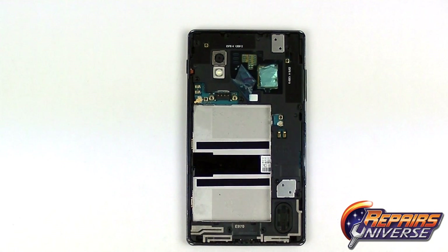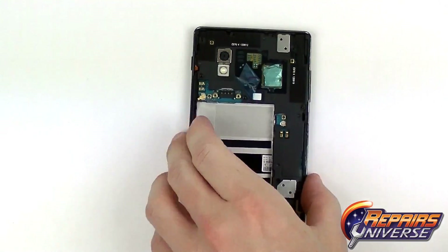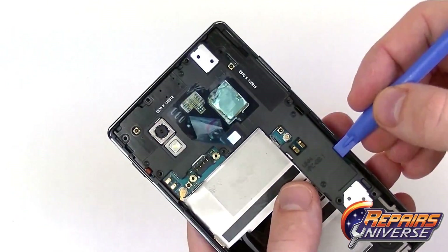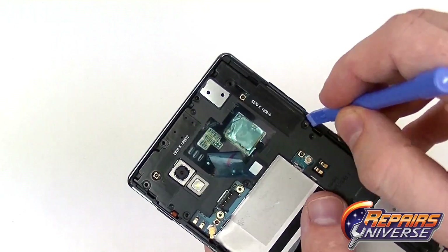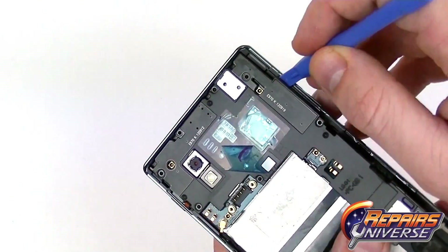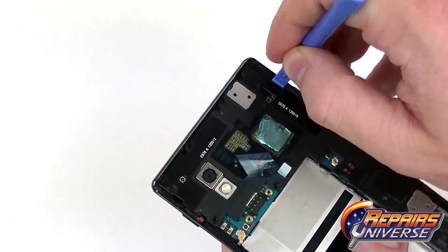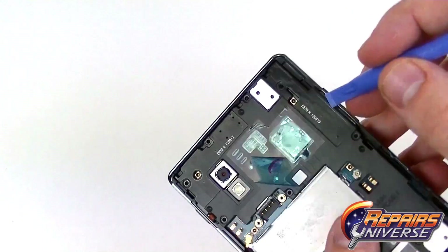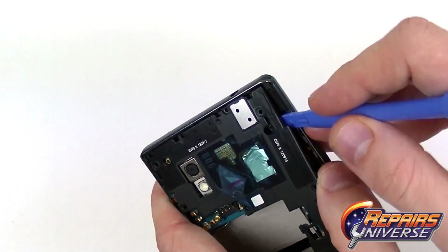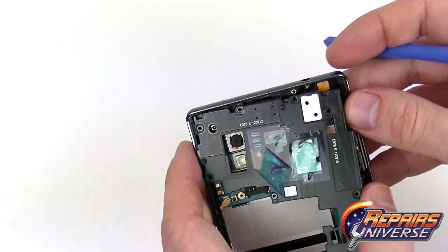Once we have all the screws removed we're now going to use our safe open pry tool and remove the upper housing here. This is just some plastic housing so you want to be careful not to break it or apply too much pressure. Just use your safe open pry tool and get underneath it and release some of the clips. Once you get just a few of these clips released you will then be able to lift away the top cover.